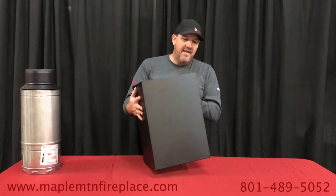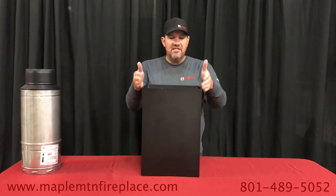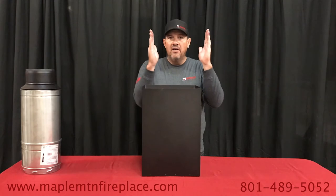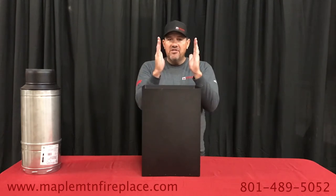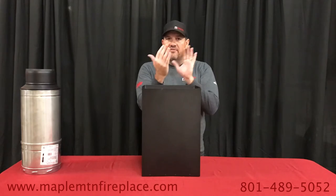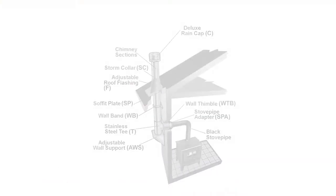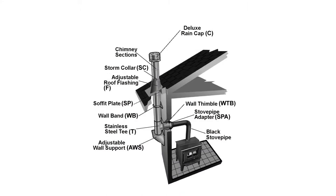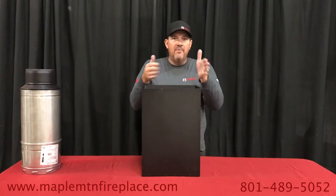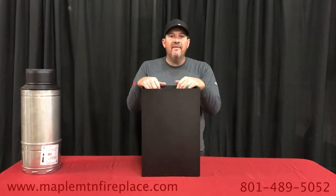Now in some cases, if this is a 12 by 12 box, we have had floor joists that were 12 inches on center, giving you about 10 and a quarter inches of room. In that scenario you would either need to go out the wall, or there is another brand that has a smaller box that we don't sell but it is available.